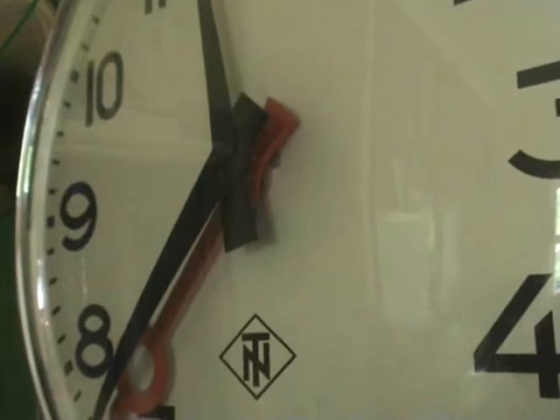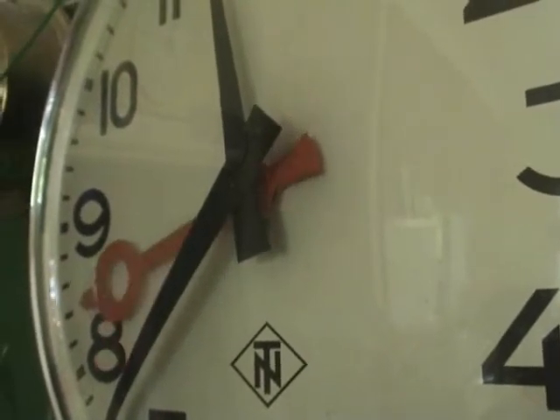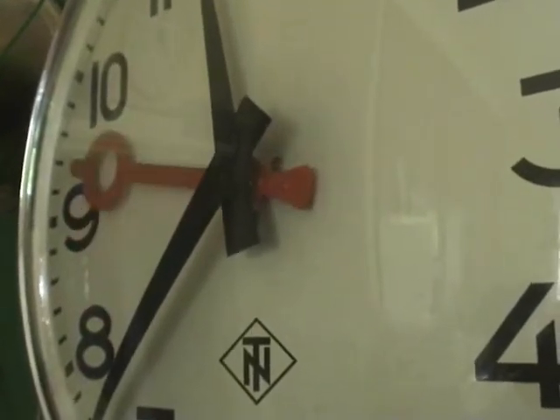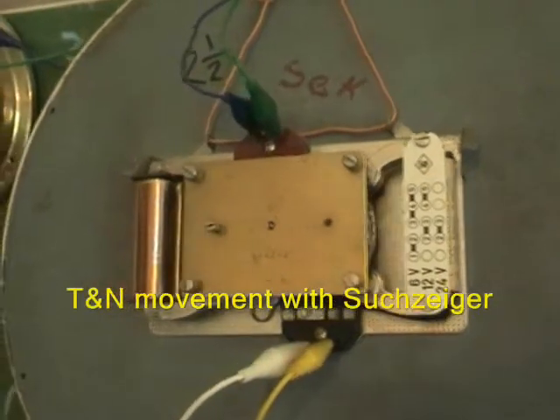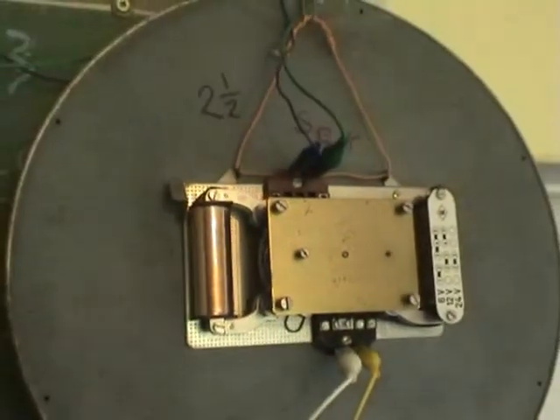As you can hear, this is the Zugzager TNN clock with a 2.5-second impulse. The Zugzager sits closest to the dial — the nameplate of the clock. And this is the movement from the Zugzager, shown in red.